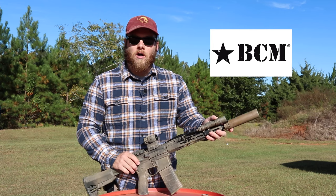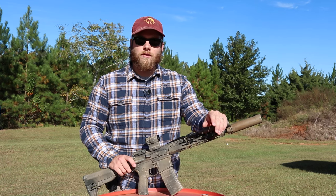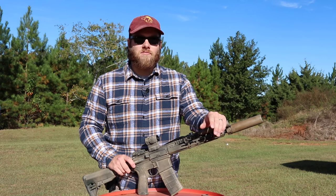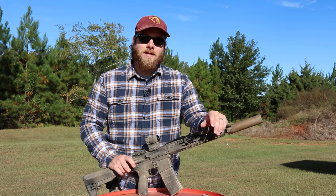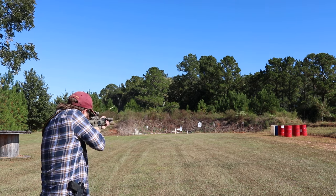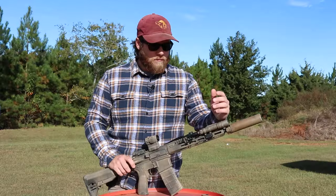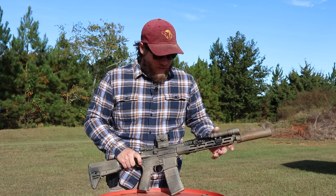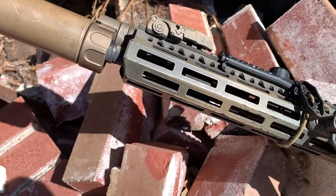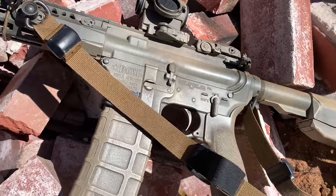I'm a pretty big BCM fanboy. All of my really built ARs are BCM. Everybody has that first AR — mine was a Bushmaster. When I started getting serious about building ARs, I researched and chose BCM. I've had Daniel Defense, my dad has Noveske, I shoot those a lot and I like them, but BCM just has an attraction for me — simple, no-nonsense, no frills, good rails, and a fair price point.